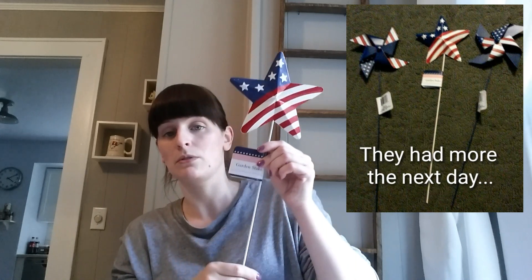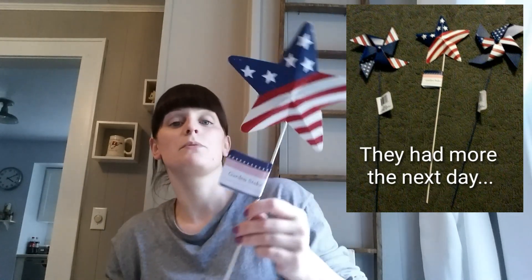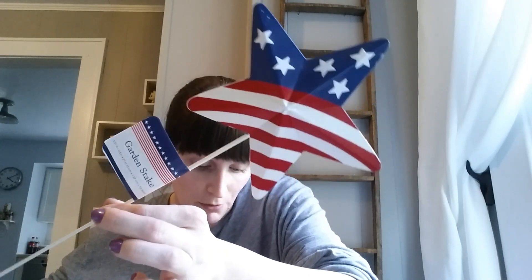The last item I picked up at Dollar Tree was a garden stake with a patriotic design. It was the last one they had, so I'm not sure if they have other styles, but I thought it would be really cute for the upcoming Memorial Day and July 4th.